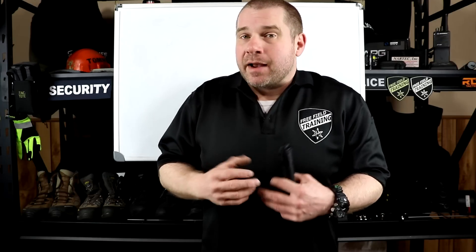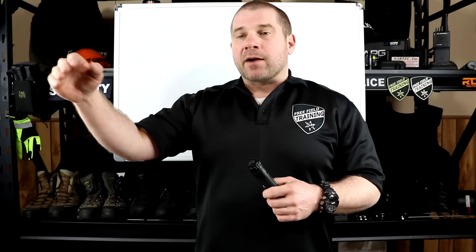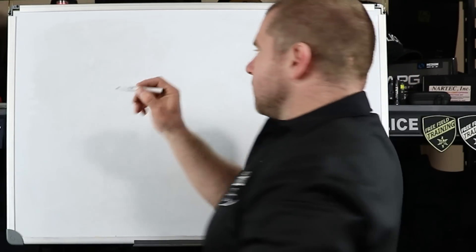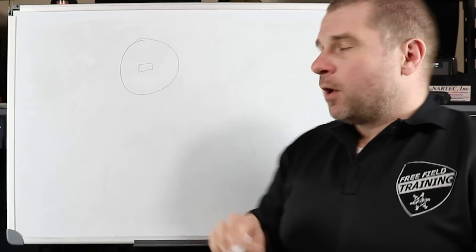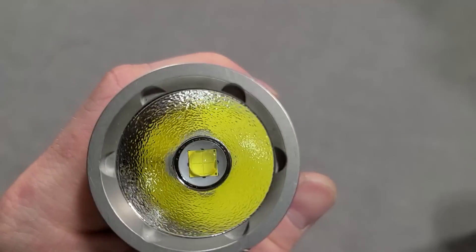Where they're at right now, as my understanding and experience with them — I'm going to be talking about what they do for law enforcement, security, public safety, and search and rescue, to tell you what they're good at and what they're not. With a traditional LED flashlight, you have an LED in the middle, and around it a reflector. Based on whether that reflector is smooth or has an orange peel texture, it decides whether it's going to have more spill or more spot.